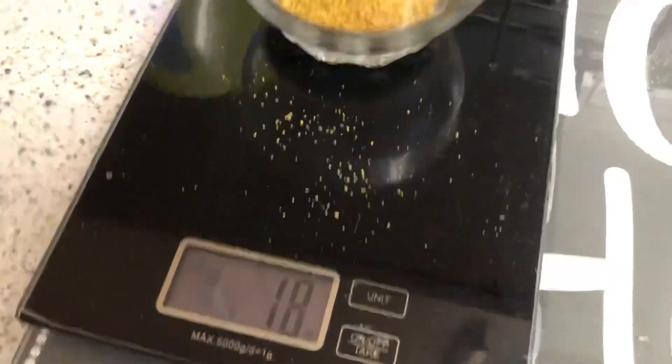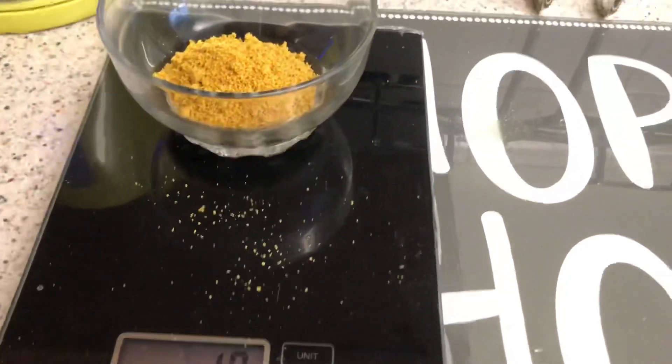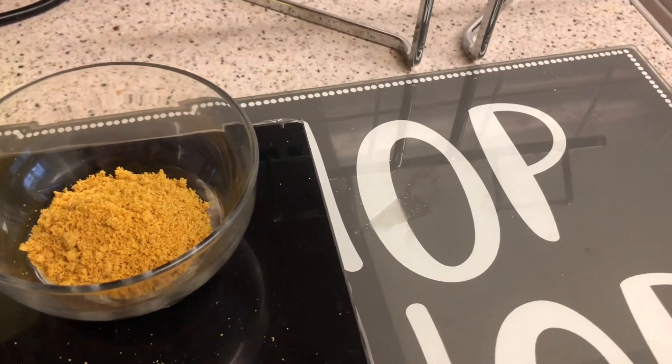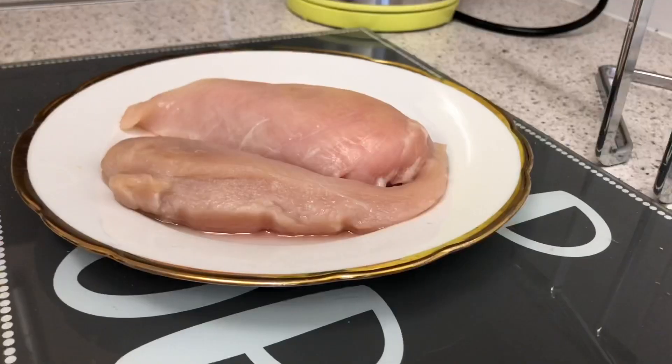Okay guys, it's only 18 grams — not sure what to do. Do I just use it or not? I'll have to work out how many sins 18 grams is. Alright, I'm going to start dicing up the chicken.